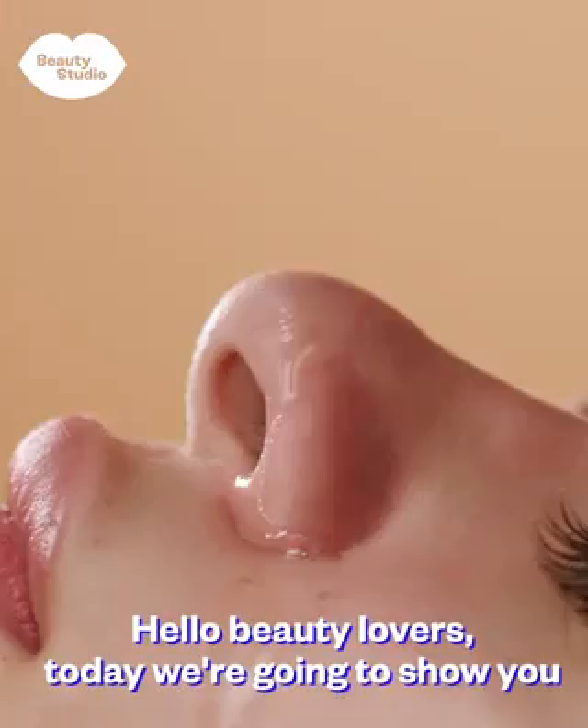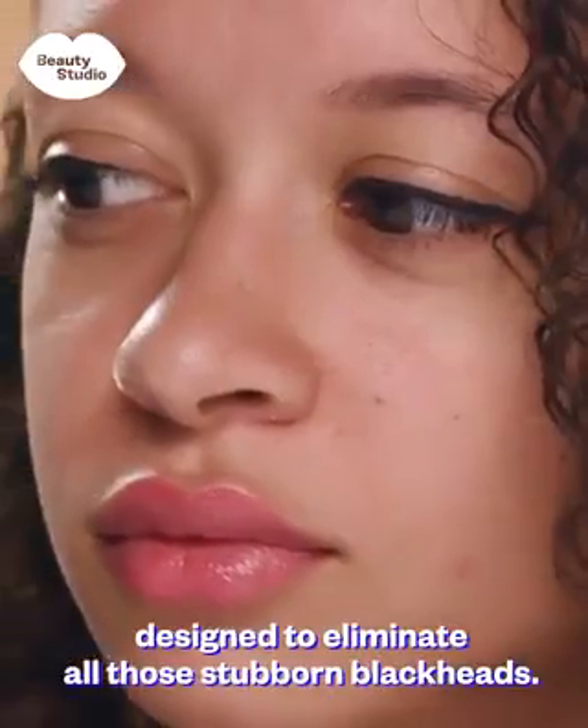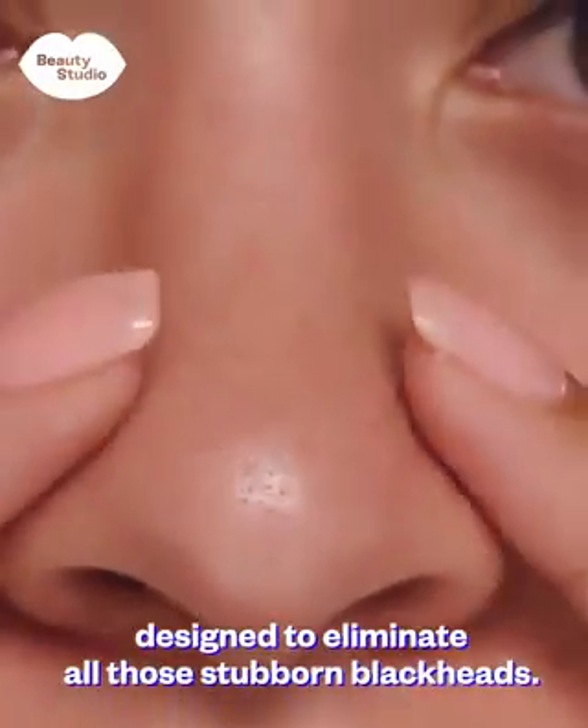Hello beauty lovers. Today we're going to show you how to create a skincare routine designed to eliminate all those stubborn blackheads.